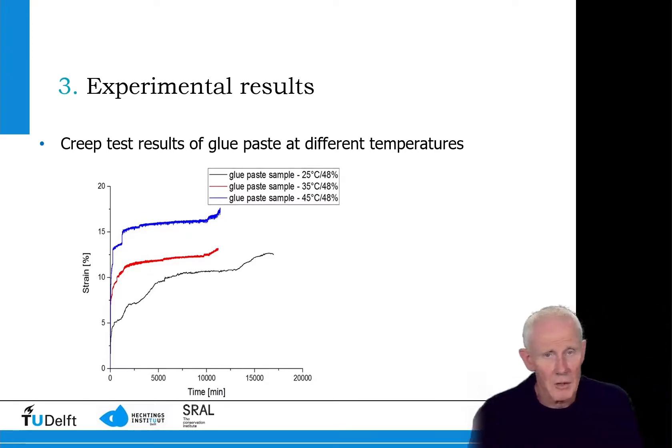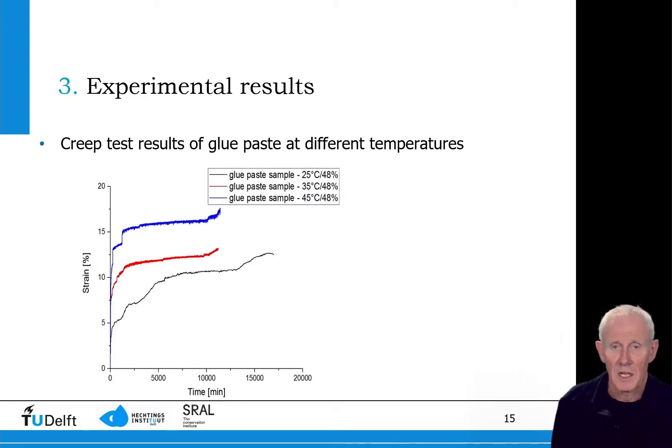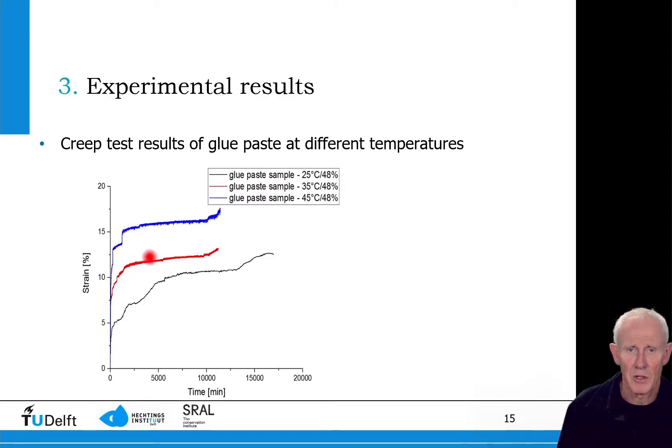When we look at another adhesive — in this case the glue paste — and again examine the strain as a function of time, we can see that the black line at room temperature shows the least strain over time compared to the highest temperature, shown as the blue line.